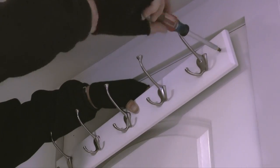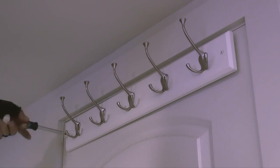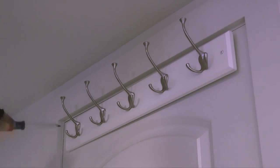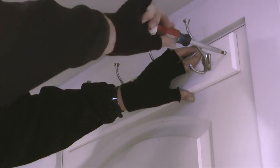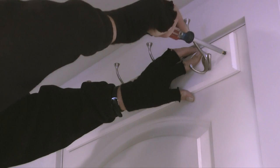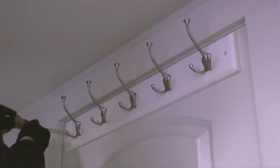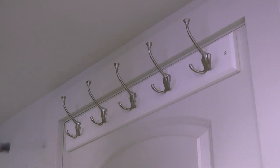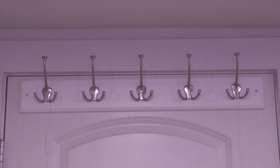In the product description it states that this rack will support up to 35 pounds if the rack is mounted into a solid door or wall studs. In my installation this door has a hollow core and will probably support four or five coats and robes that weigh under a total of 10 pounds. I'm pretty sure if I had a backpack full of books hanging on the coat rack it would pull the rack out of the door. So be careful how much weight you put on this rack installed on a hollow core door or into sheetrock on a wall.